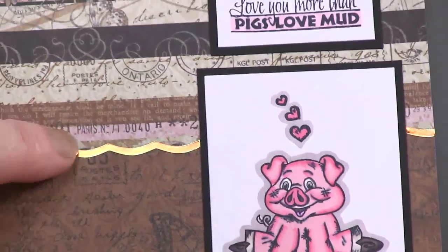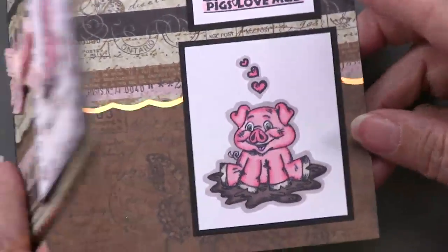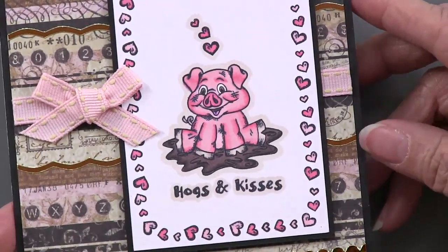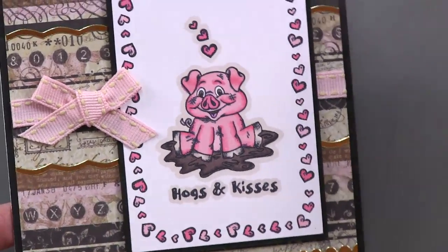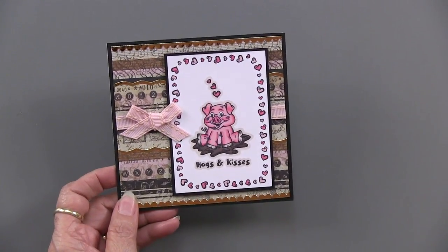On top is one of the striped papers that has all of those elements. On the inside it looks like gray, but on the front it's more of a salmon color — salmon and cream. It's just beautiful. So that's our example of Hogs and Kisses. I hope you're making notes.